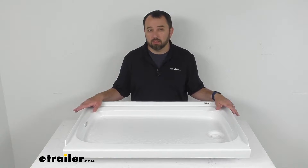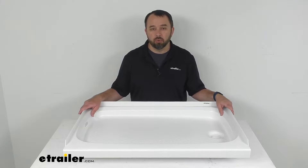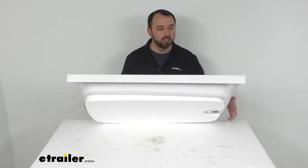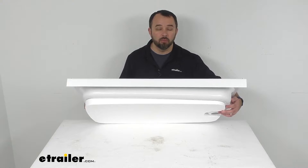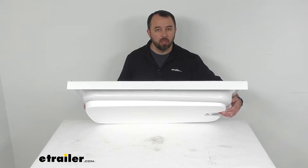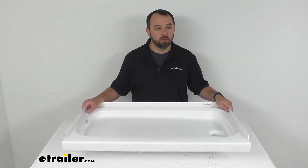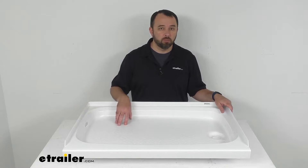The tile flange helps prevent water from possibly damaging the wall of your RV or camper's bathroom. The pre-installed half-inch thick foam base is going to provide support to prevent the shower pan from cracking, but it also is going to dampen sound — such as if you accidentally drop a bar of soap or a bottle of shampoo.